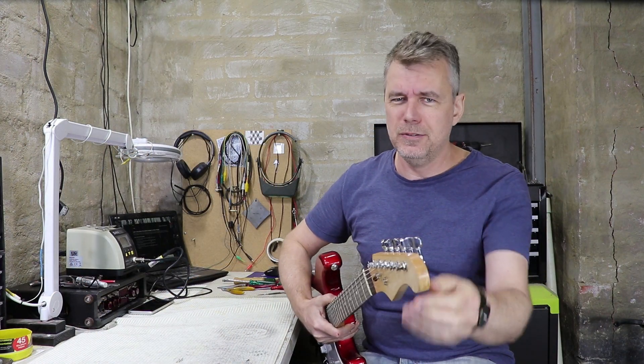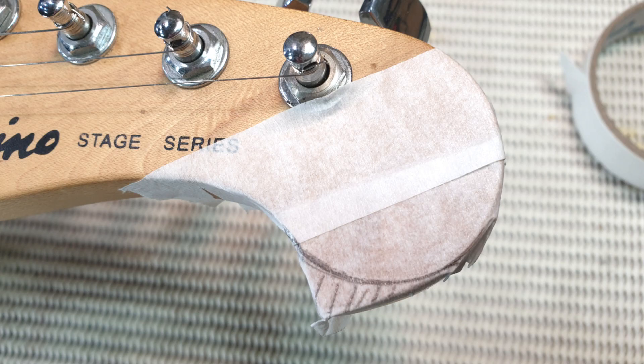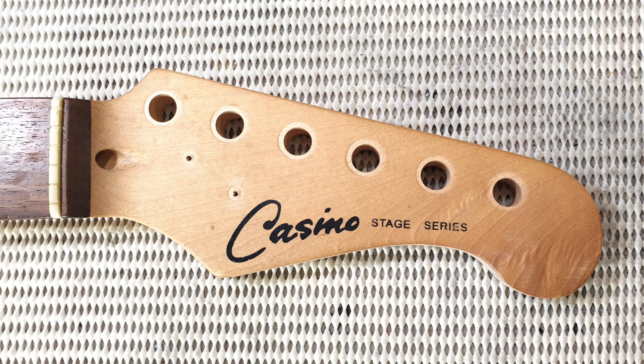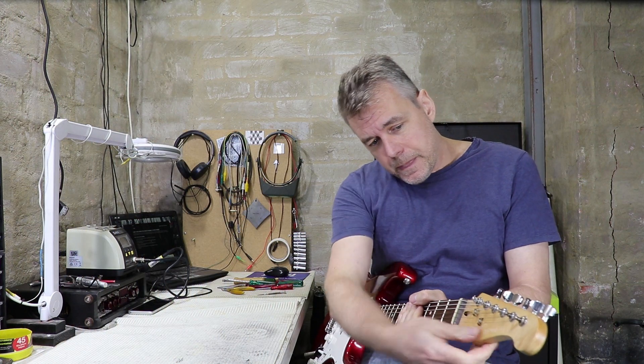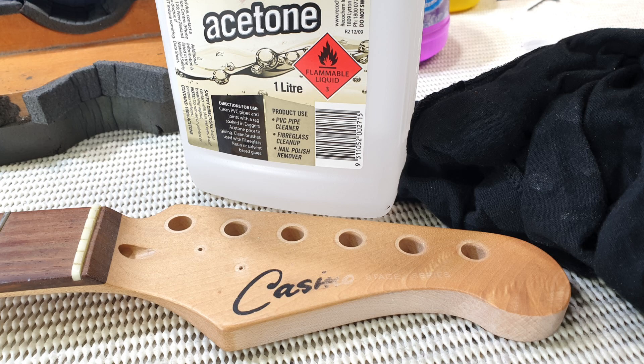I've also reshaped the headstock slightly. It was pretty ugly — it had this sort of beak on the end. I really only removed just a small amount of timber and rounded the end off, but I think it's kind of transformed the look of the headstock and the guitar in general. I did something very similar in the Project Barocca series, so check that video out. I've also removed the headstock logo — it was obviously just printed or silkscreened on top of the poly, so it just rubbed off with acetone.